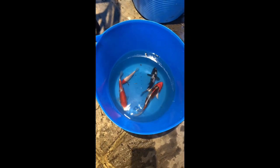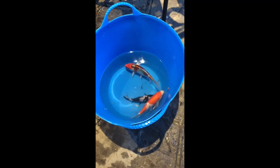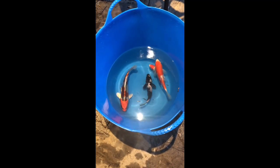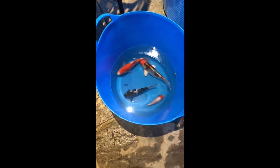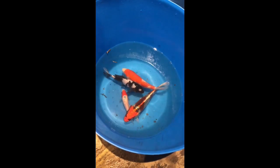So I've netted the fish out and measured them. There was one fish — a Ginrin Showa, a really nice fish — that I couldn't catch, so I'll have to leave that out of the experiment. The Tansho was 12 centimetres long, the Shiro Utsuri was 16 centimetres, the Kohaku was 18 centimetres, and the Kujaku was 22 centimetres. So let's let them get to work and we'll see how they grow over the coming weeks.